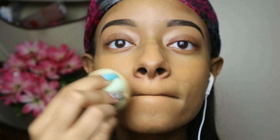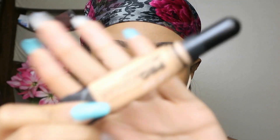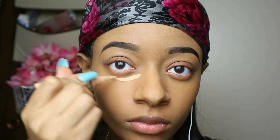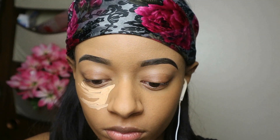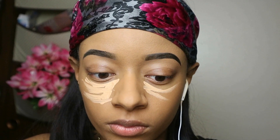It blends and smooths in so much better. Now I'm gonna go ahead and conceal. I always use the LA Pro Conceal — I think I have it in the shade Cool Tan. It's the same one I use when I did my eyebrows, so if you guys want an eyebrow tutorial, please let me know and I'll definitely do that.